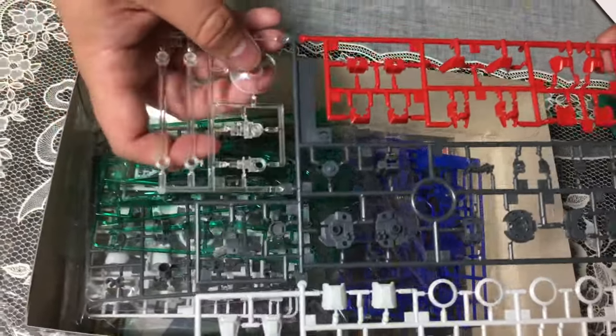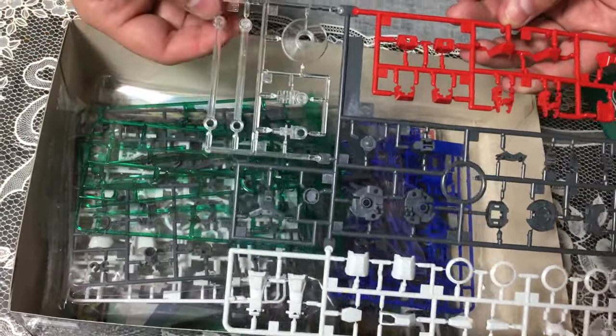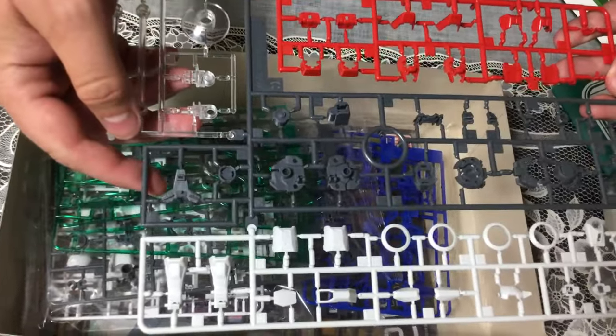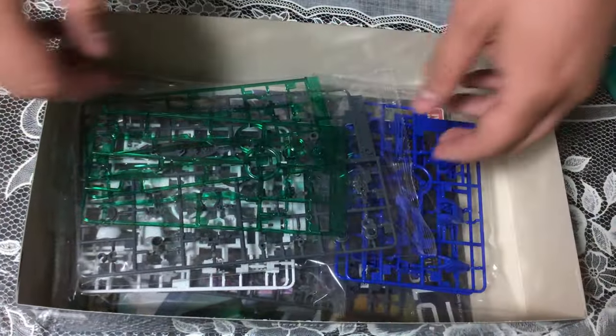It looks like this piece is a stand for the sword, probably, because the sword is enormous. The build might not be able to hold the sword by itself — there's no way the sword probably weighs as much as the kit itself.